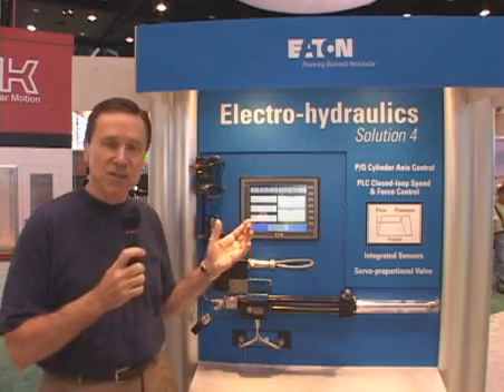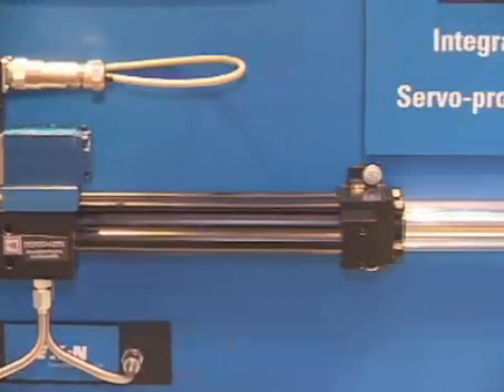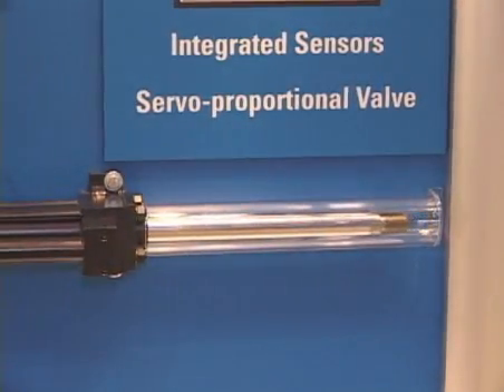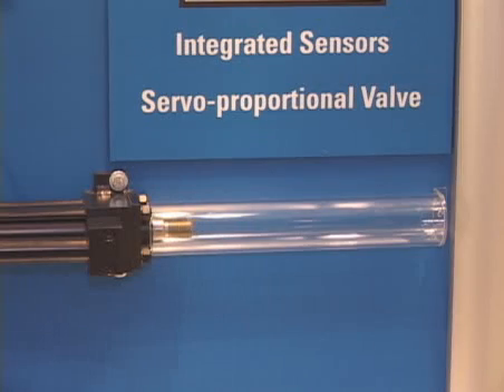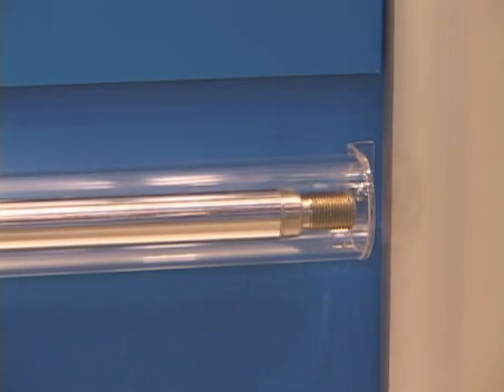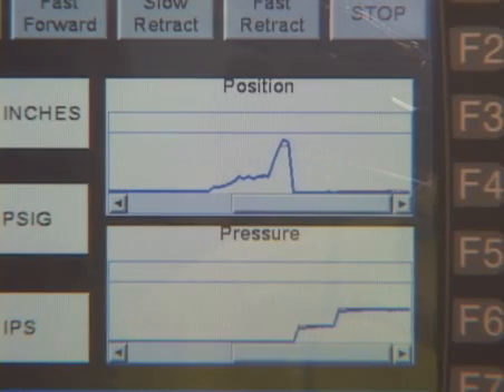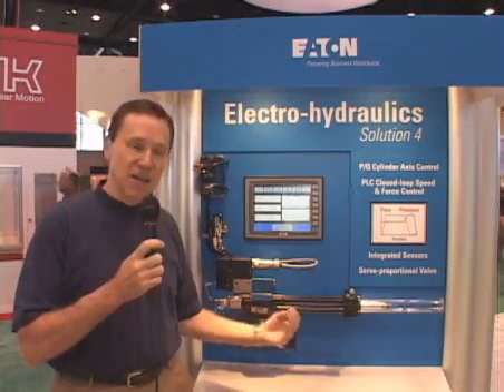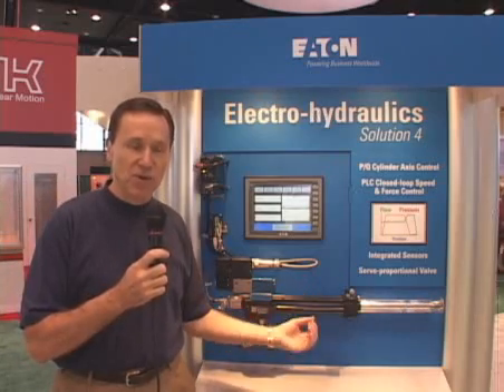In this way, as you can see, the cylinder moves out under speed control until it reaches a certain position, then it switches to pressure control and you can see how we're controlling the pressure in the second bar. This would be useful in any application where you have an initial feed or transfer function and at the end of the stroke it's critical to control the force exerted by the cylinder.